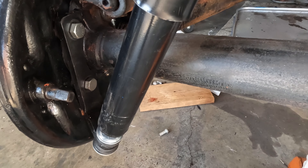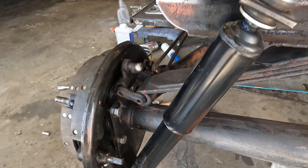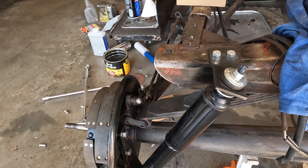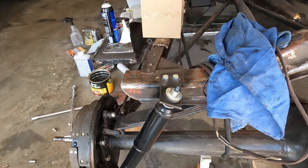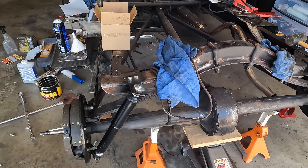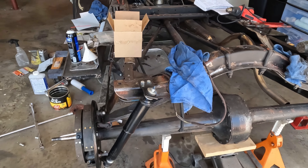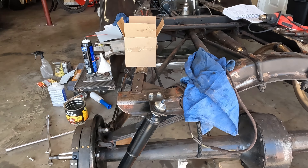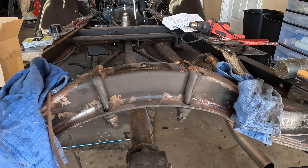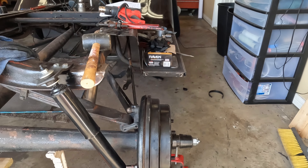While I'm back here, I noticed that the rear spring shackles need to be replaced, so it's going to be a lot easier to tackle that with the body off. That's kind of an unexpected project, but when you're doing a project car, you should expect the unexpected.